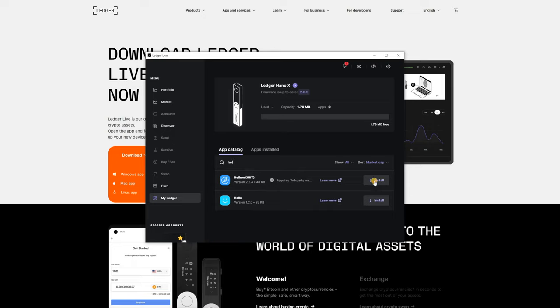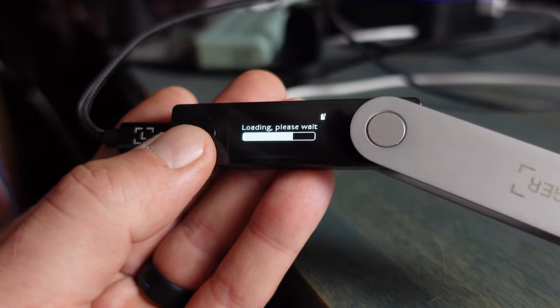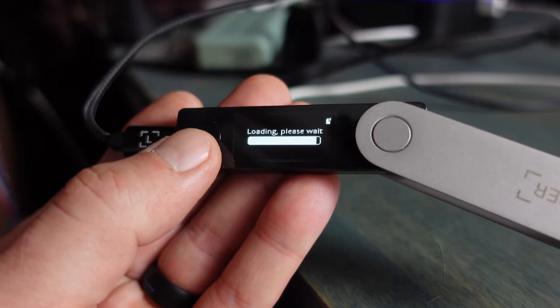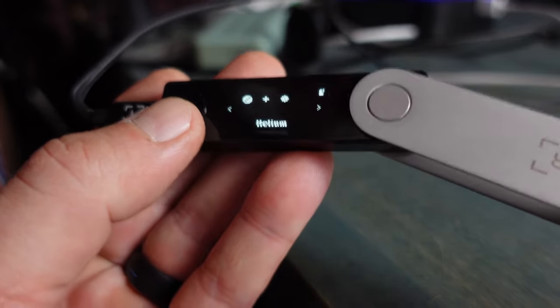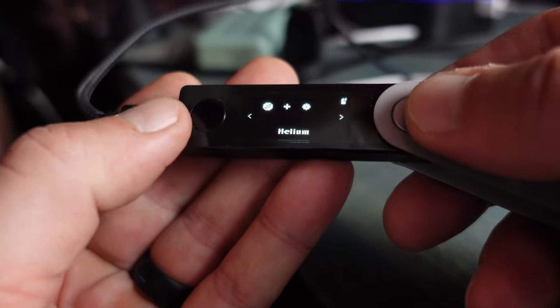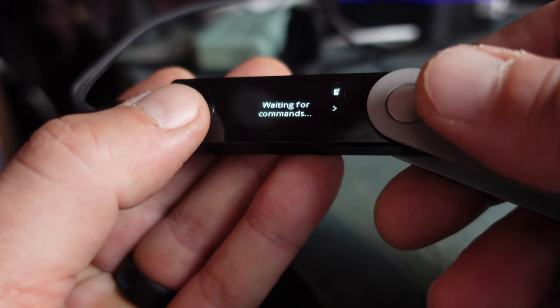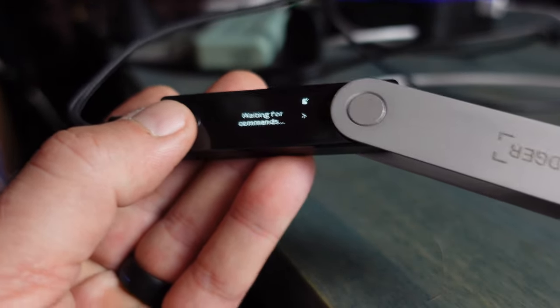From here we want to install our Helium app. Start typing 'Helium' and it comes up in the list — click Install. Head back over to the Nano X, put in your password when prompted, and it installs on the Nano X as well. We now have our Helium app. Go ahead and select it with both buttons so that it shows 'Waiting for commands,' and then for the next step you'll want to close down the Ledger Live app.